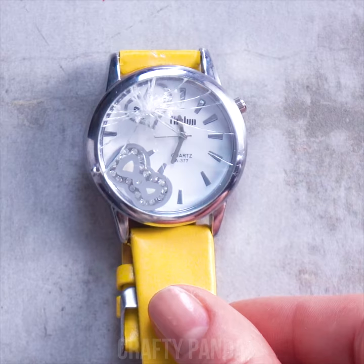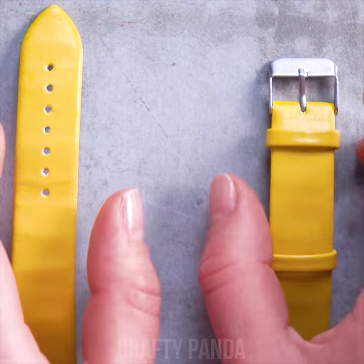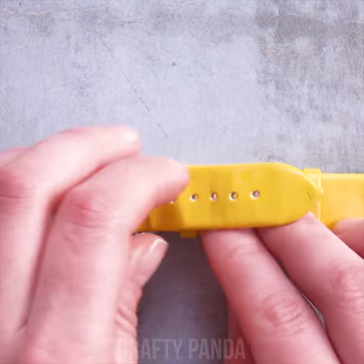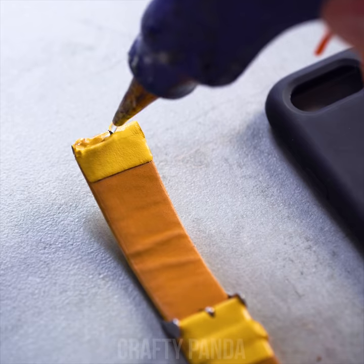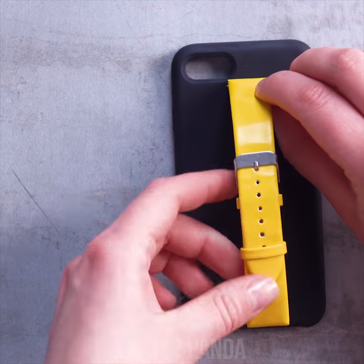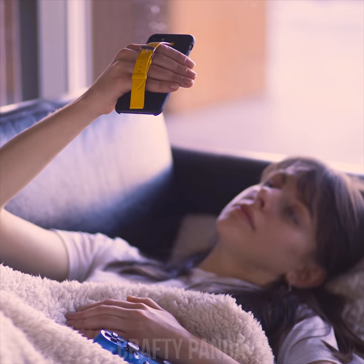This old watch deserves to be at least recycled. First, remove the straps. Connect the ends. It may look ridiculous now, but bear with me. Grab your phone case and a glue gun. Stick the straps onto the case. Let it dry for a bit and we're done. I couldn't picture myself without this phone hack.